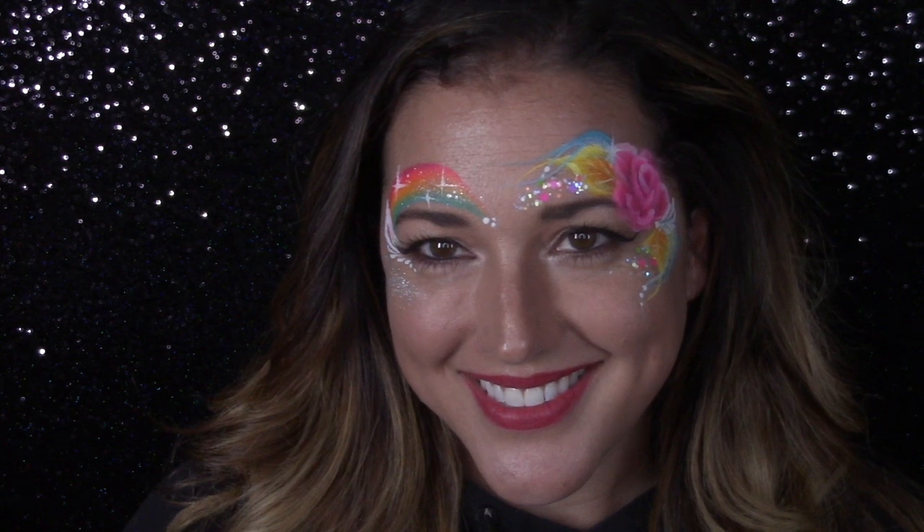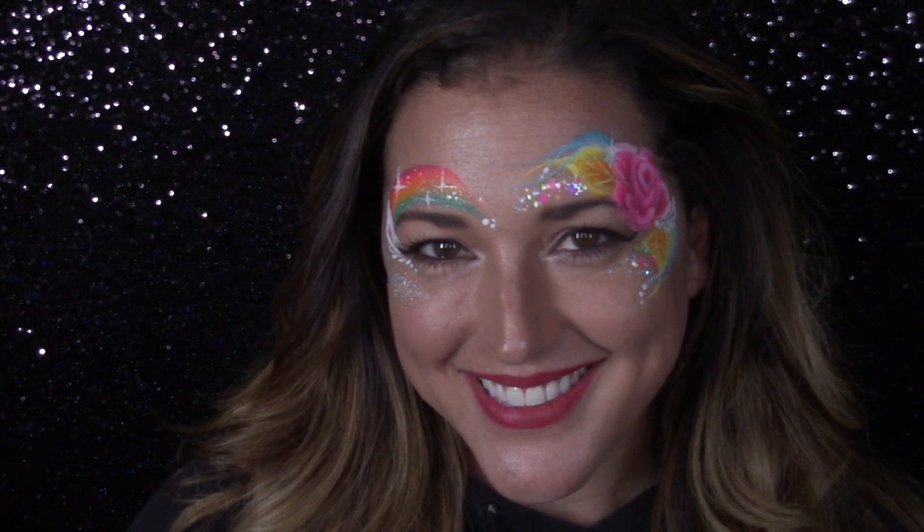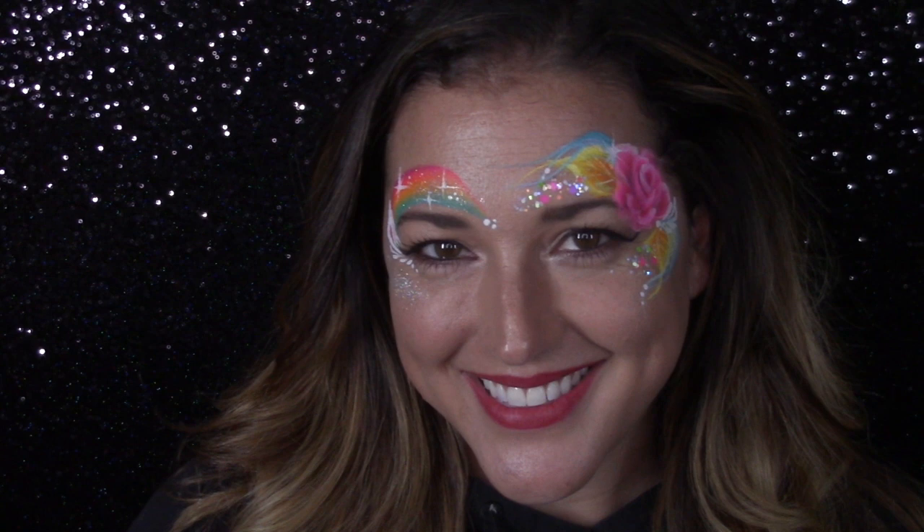Today we are going to do these very simple and sweet eye designs for spring — very simple and elegant. I'm going to be using Leanne's new collection by Fusion, so stay tuned and I'll show you how I did them.